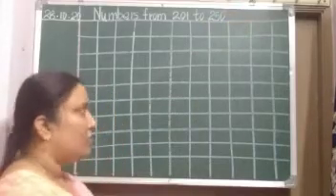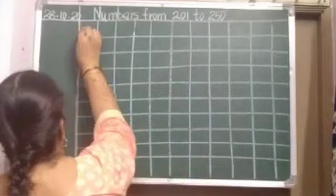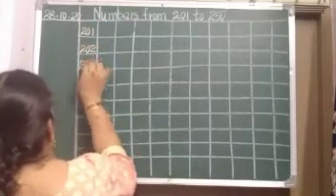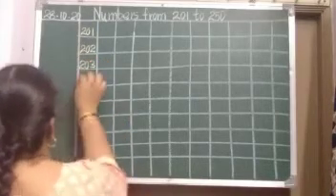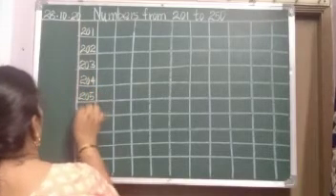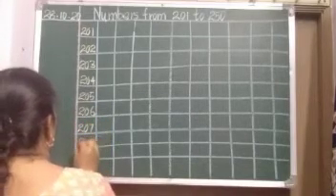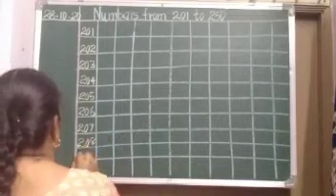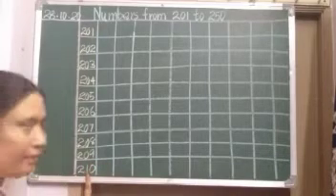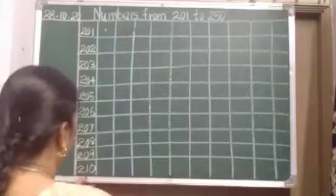So here: 201, 202, 203. Read and write while writing. 204, 205, 206, 207, 208, 209. After 9 comes 10 — 210. After 10 we wrote, put a dot, leave a line, and in the next line after 10 comes 11 — 211.